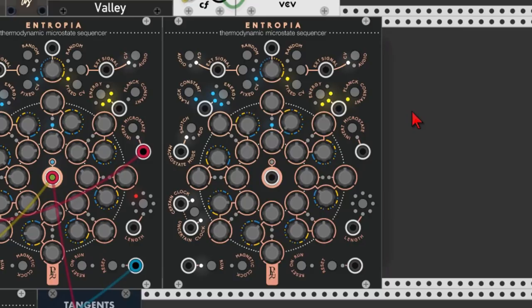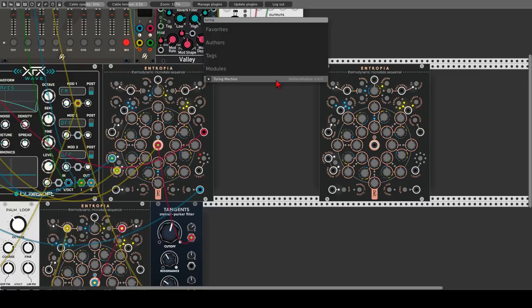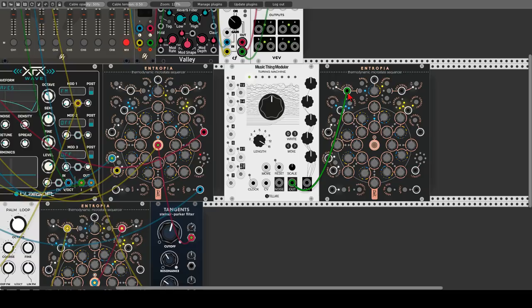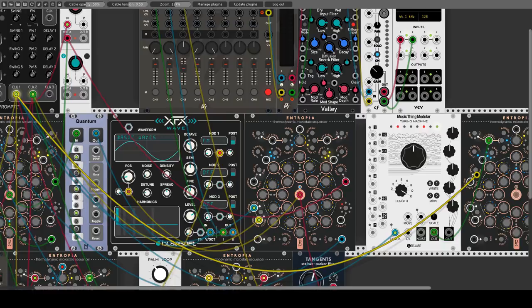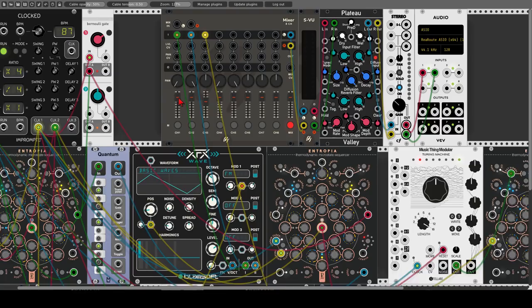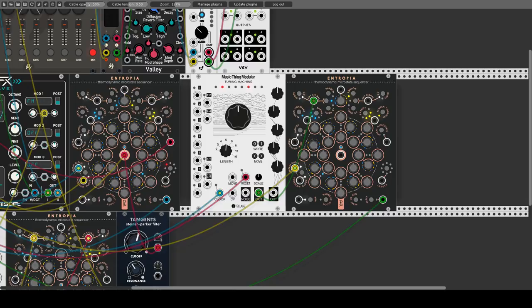Let's use an external CV signal on the blue sequence and the yellow sequence will be random. We will use another sequencer — the Turing Machine — which will send the sequence to the blue sequence of Entropia, and Entropia will add special seasoning in the shape of a random sequence. The Turing machine is already generating random sequences, but we will lock a sequence and see what happens. Let's send the same clock to the Turing Machine and to Entropia — the multiplied by four clock. Let's also reset both of them. Now let's lock a five-step sequence on the Turing Machine, and we will use a seven-step sequence on Entropia just to make it more interesting.